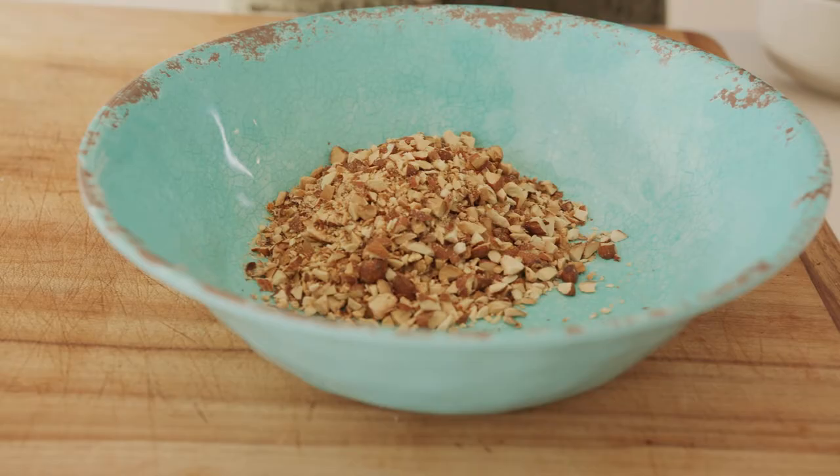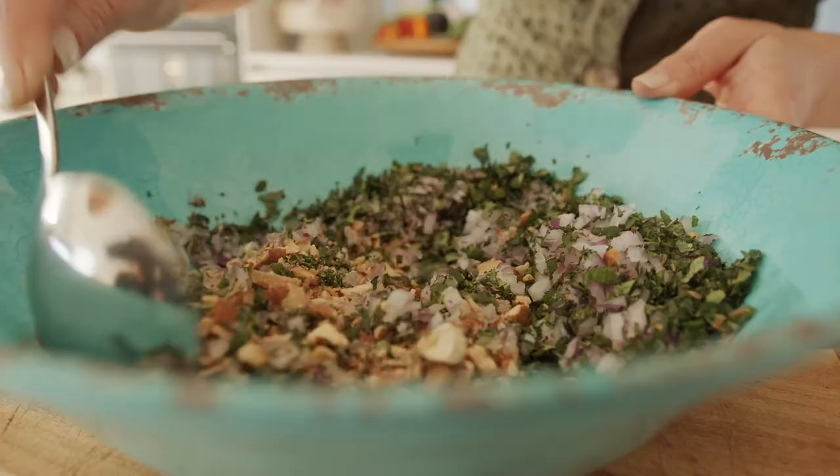I'm going to make a lovely crumb: almonds, finely chopped red onion, mint and coriander, and some cumin seeds. Give that a mix.